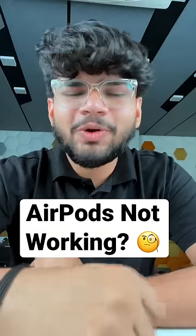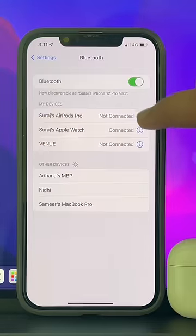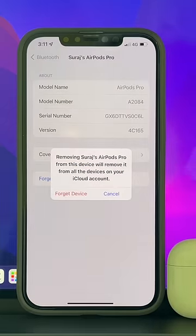Is one of your AirPods not working properly? Don't worry, we've got you covered. Just go to Settings, Bluetooth, tap on the info button in front of your AirPods, tap on 'Forget This Device', and confirm by tapping 'Forget Device'.